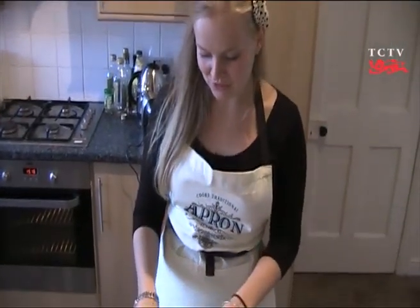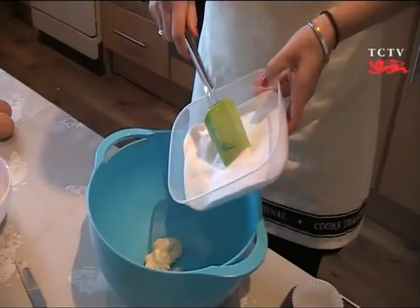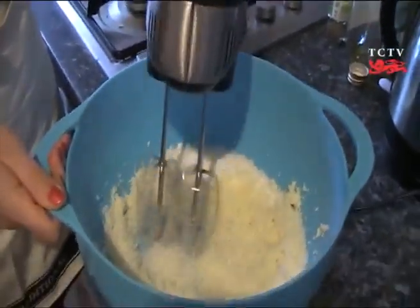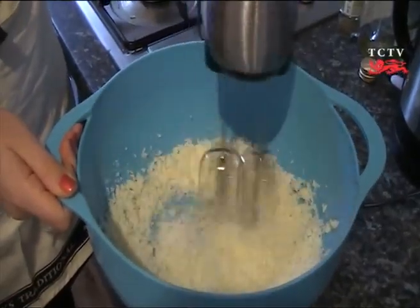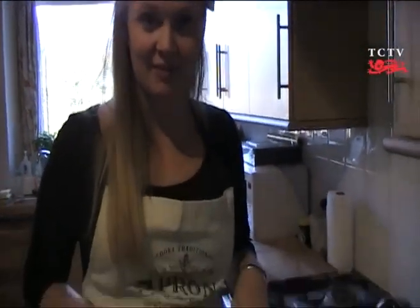First step: cream the butter and sugar together. I'm going to cream the ingredients with a hand whisk. This gives you a lighter, more fluffy texture, but if you do it by hand it will still work. Because of the high sugar content, this mixture may be a little granular at this stage.